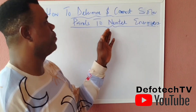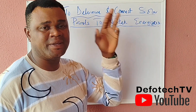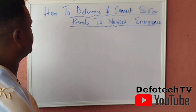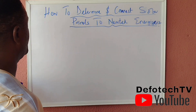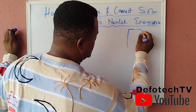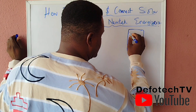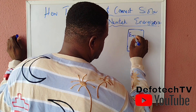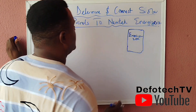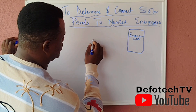We are not talking about inverters here — we are talking about having a solar panel attached to the energizer and how you do that. Let me make a sketch of what we'll be expecting. Let's assume this is our energizer, and we have a charge controller here.